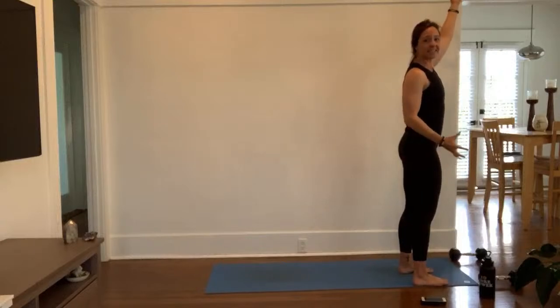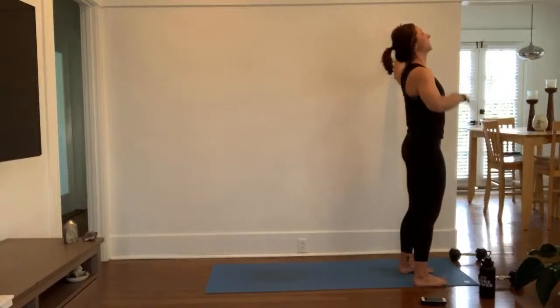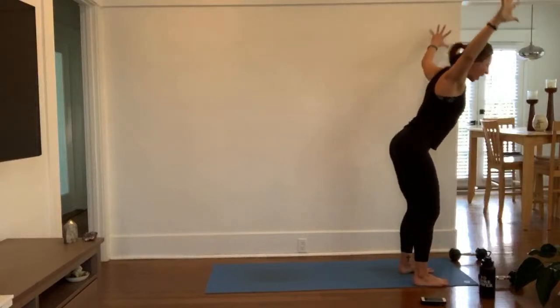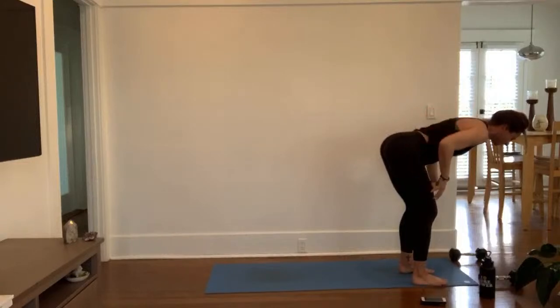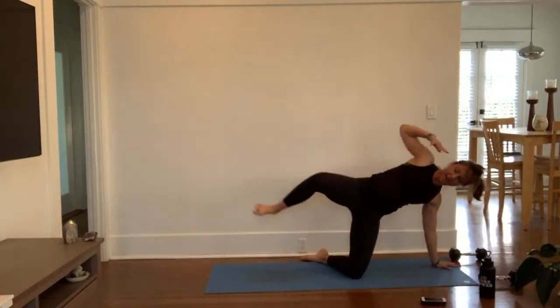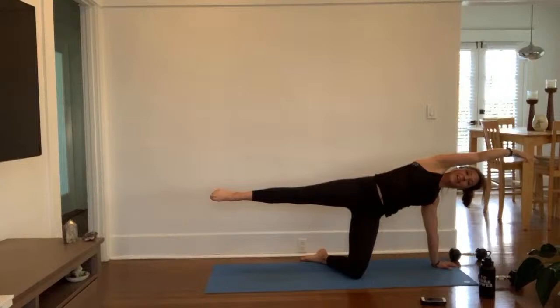Inhale, mountain pose. Uplift your palms as you breathe well. Inch your feet in. Hug your legs together and apart at the same time. Exhale, cactus your arms — elbows to shoulder height. Lift your sternum up your spine. Pull your front ribs in. Exhale, swan dive, forward fold. Bend your knees as you need. Inhale, high half lift. Work your glutes and paraspinal muscles. Exhale, low lunge — step your left foot back, left knee down.